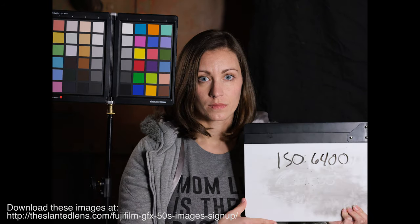At 12,800 ISO, you start to see noise in the shadows on the subject's nose and some loss of detail in the eyelashes where noise is interfering. But it's still a very pleasing, usable look. These are hard to evaluate on a computer screen, so you can go to theslantedlens.com and download all the images — there will be a link on the front page. These are JPEGs, not RAWs.